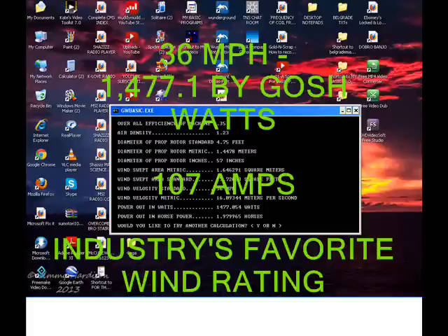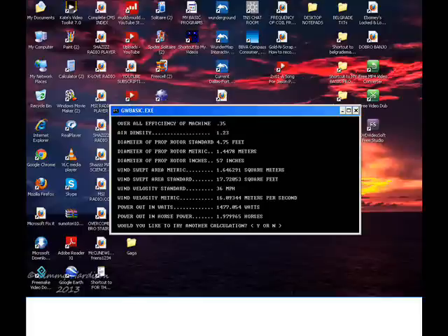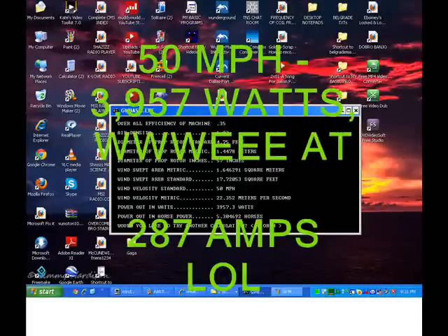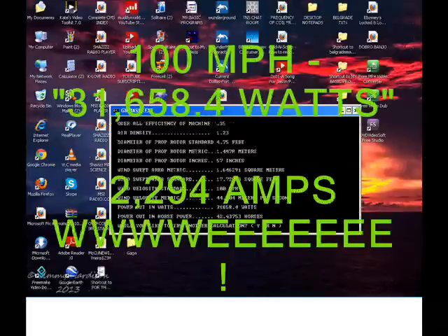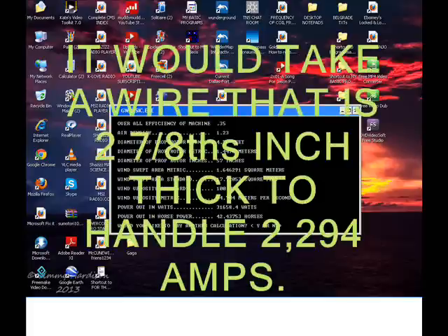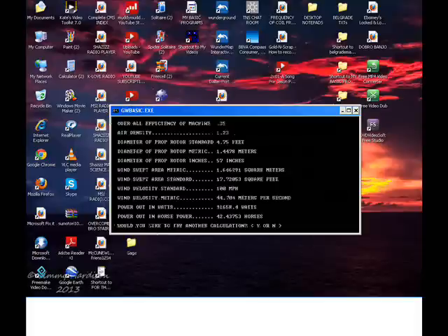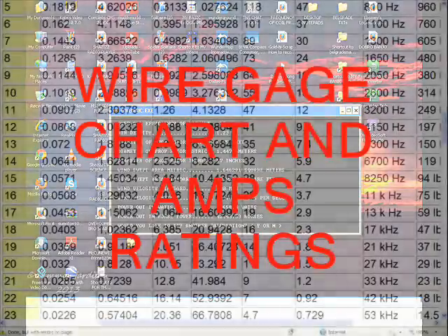And now industry's favorite: thirty six miles per hour with my four and three quarter foot prop — one point four seven seven kilowatts, one hundred and seven amps. Chances are you'll only see these winds about three or four times a year and hardly ever past fifteen minutes long. At fifty miles an hour just for giggles — but let's look at one hundred miles per hour: thirty one thousand six hundred and fifty eight watts, two thousand two hundred and ninety four amps. I think it should have a furling mechanism, knocking out right around twenty to twenty two miles per hour and furling out all the way by around twenty eight miles per hour.